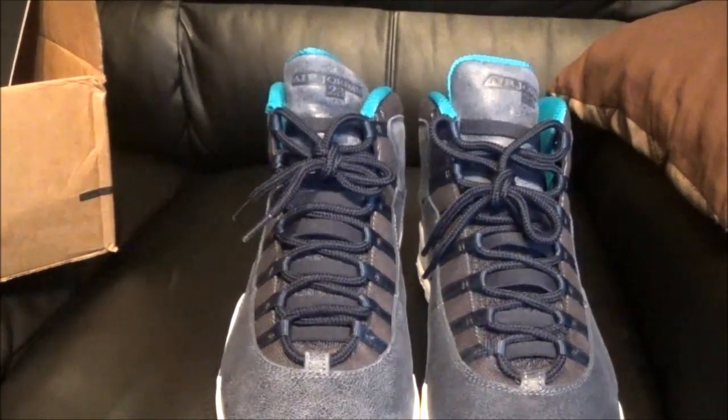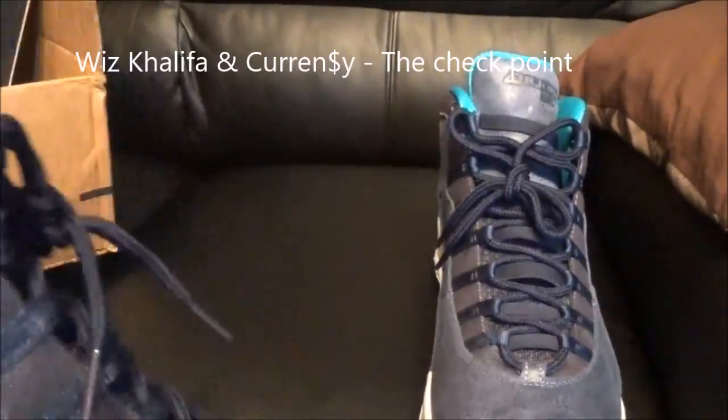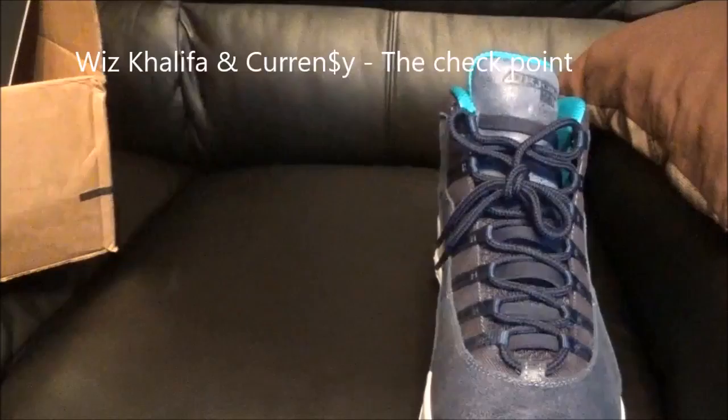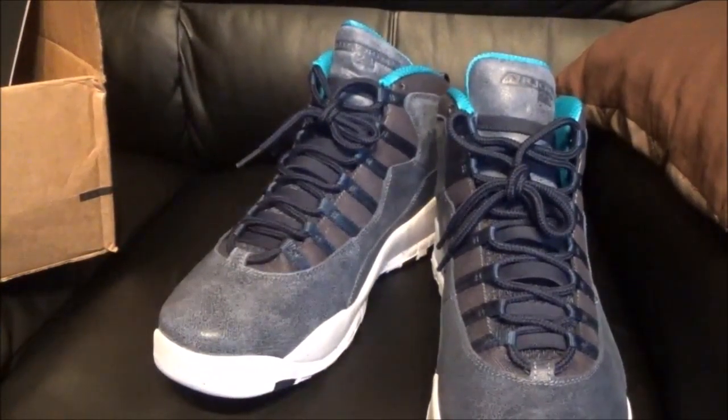Also, they got the London Air Jordan 10s coming out — I might try to cop those. I don't want to get a whole bunch of 10s this year only because there's a ton of 12s, the Jets, the Taylor game, a bunch of other releases coming out next month. All in all, I give these a 7 out of 10.